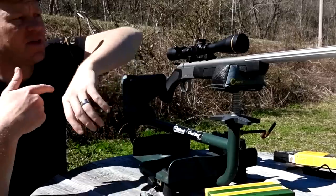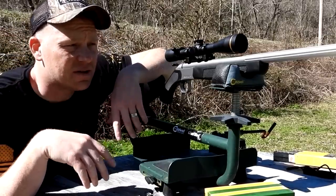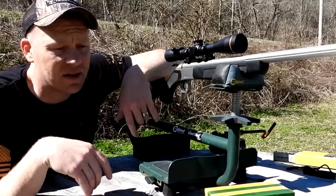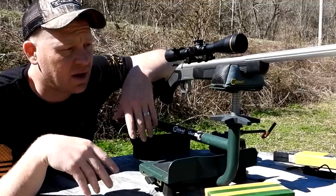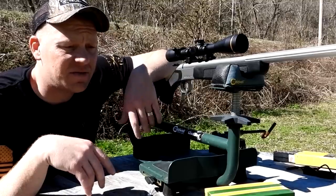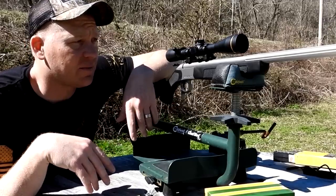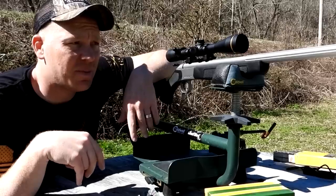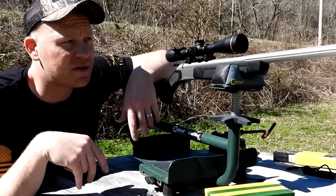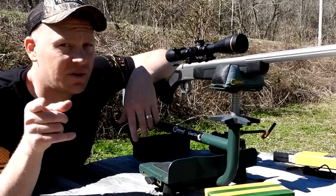Super happy to find some more .35 Whelen — it's definitely not as common as .308, .270, or 30-06, so a little harder to find. The neat thing is there are now some states that allow you to deer hunt during the primitive season or muzzleloader season with this cartridge. If you're in one of those states, pick one of these up. I've filmed the CVA Scout in several calibers and this .35 is awesome — it will drop a deer, it's like hitting them with a freight train. What would be even cooler is if we put a suppressor on this baby — stay tuned for that.